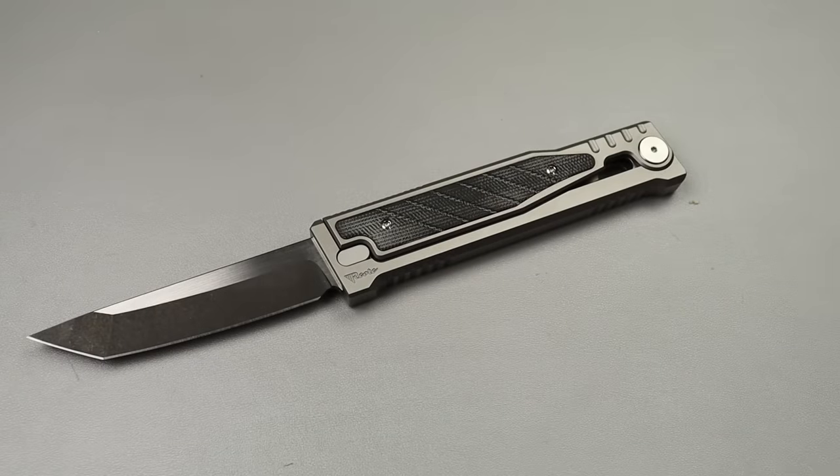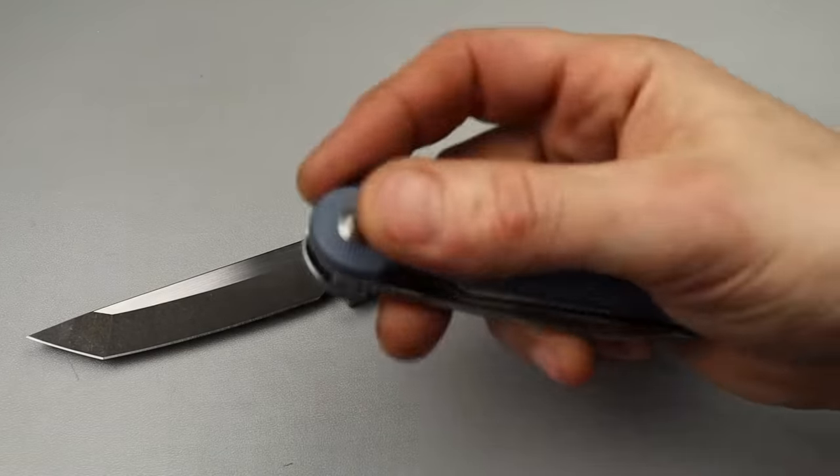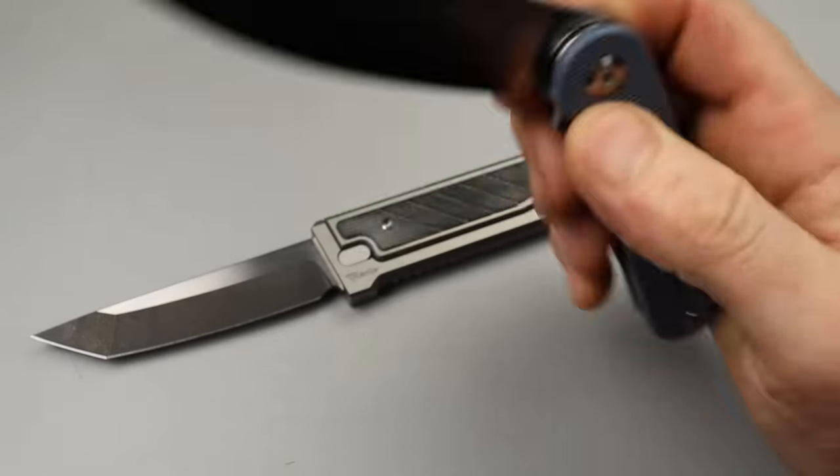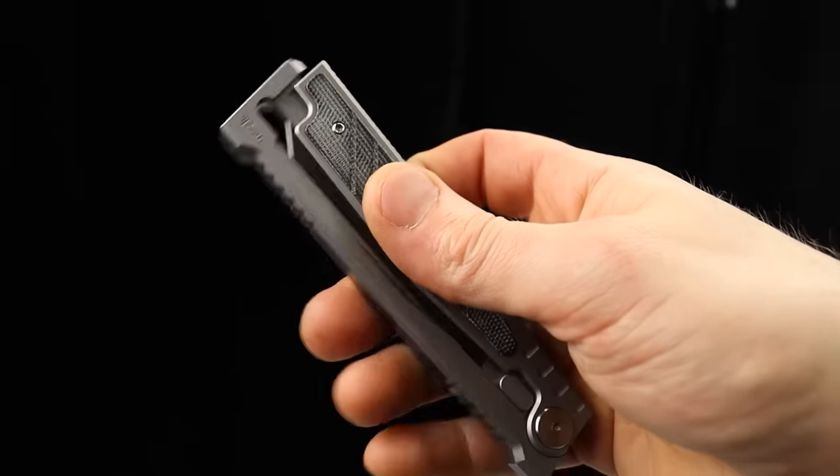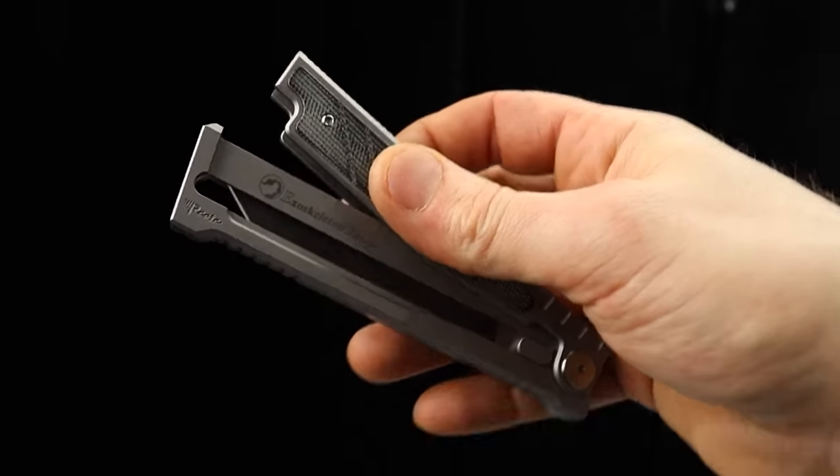I know the laws are dumb. It doesn't make any sense because this does not deploy any faster than this. Not at all. And in many cases, I would say this is less reliable as a self-defense knife or something like that.